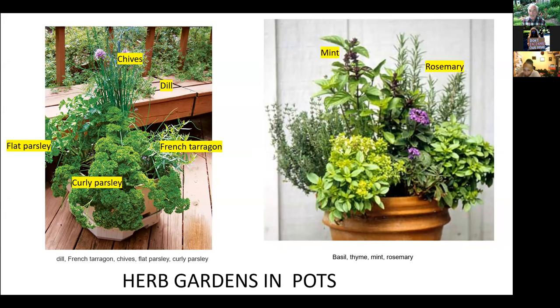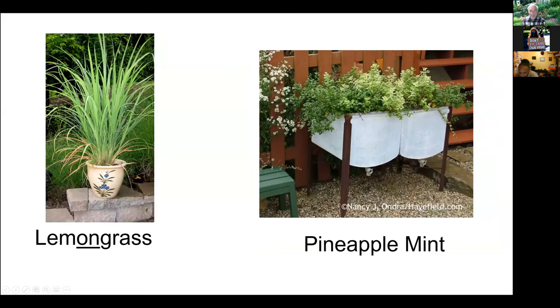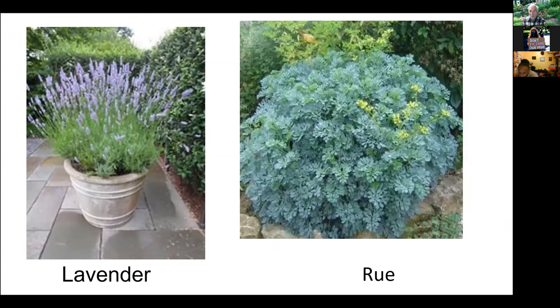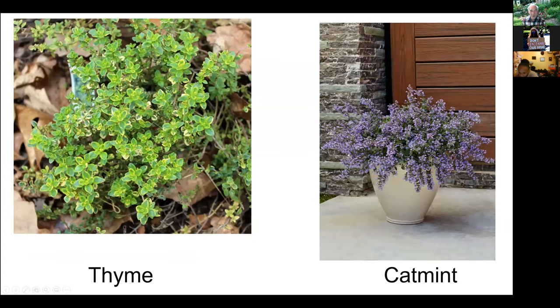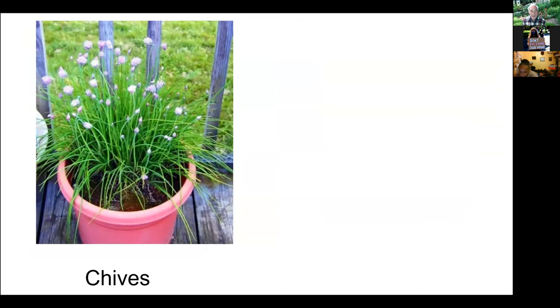Mint, thyme, catmint, borage — a very beautiful herb that you don't use much in the kitchen, so bees will get all they want of it. Also lemongrass, pineapple mint, lavender, rue, oregano, blue basil, and chives are all perfectly okay to use in a container garden.